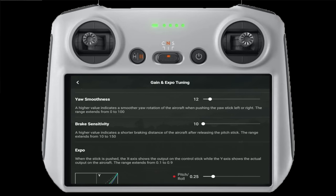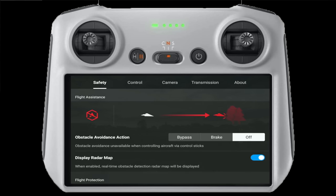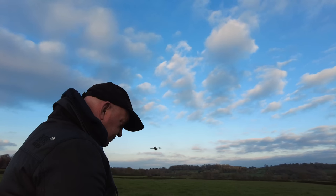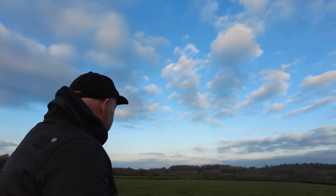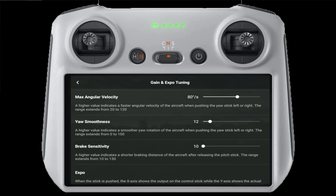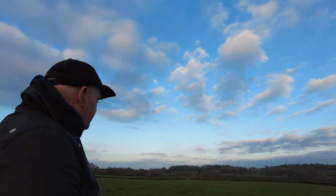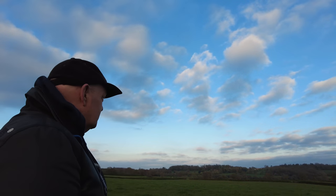We'll drop the brake sensitivity down to 10, which is the minimum. For this to actually work, it does need to be with the obstacle avoidance set to Brake and not Bypass. So let's bring it towards us.